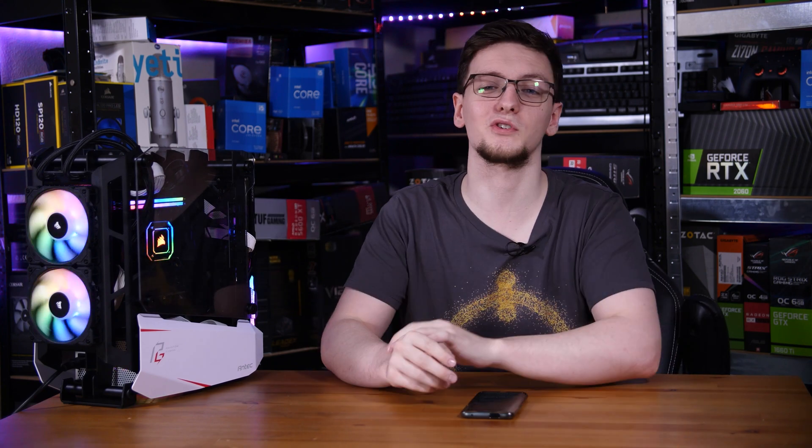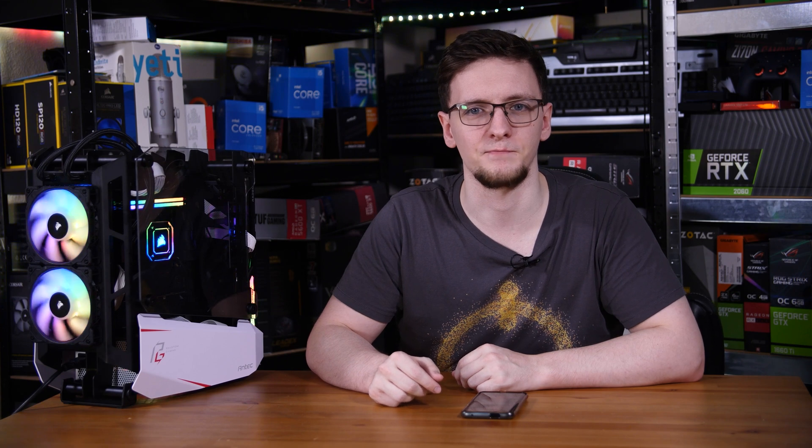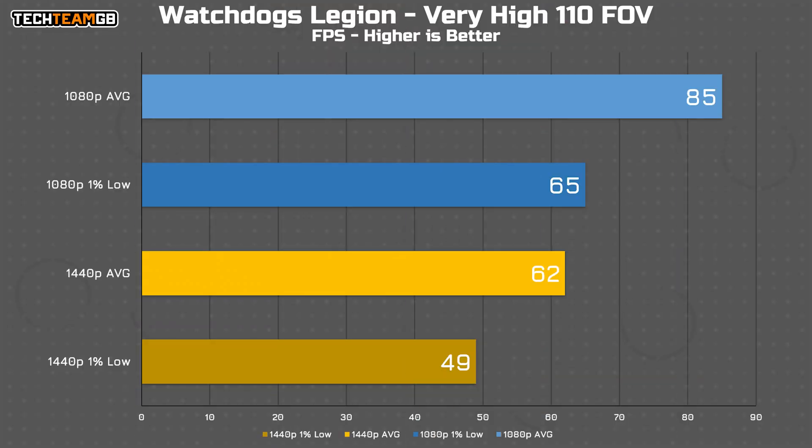Starting with Watch Dogs Legion, the RX 6600 XT does a pretty impressive job in a game that's fairly well known as being difficult to run. You're getting 85 fps average at 1080p and well over 60 fps in the 1% lows. Even at 1440p you still get over 60 fps average at very high settings, so there's clearly plenty of power available.